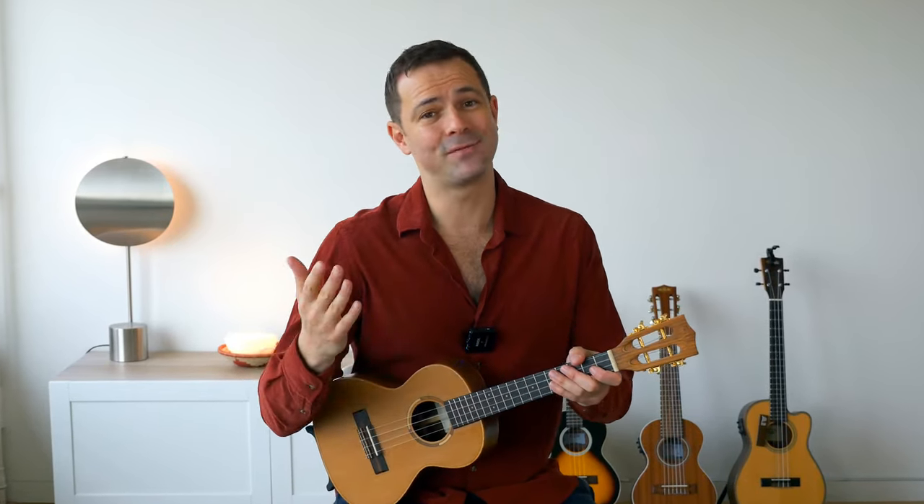Let's start by learning the plain melody of the song and break it down into the right hand technique and the left hand technique. When it comes to the right hand, it's very simple — all you gotta do is pluck the strings with your thumb.